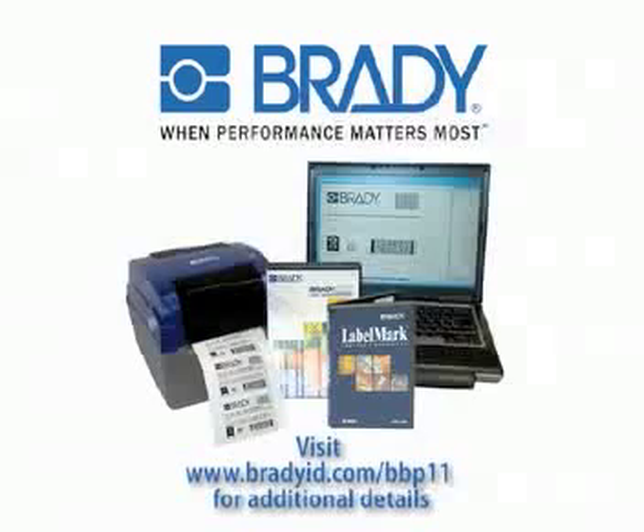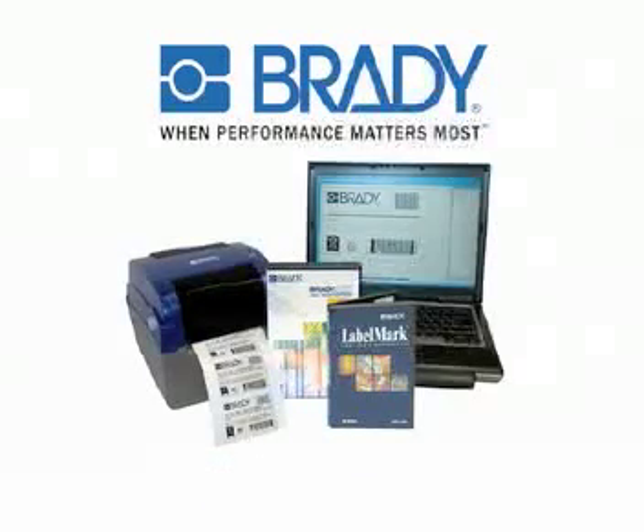Please visit www.bradyid.com/BBP11 for additional details.